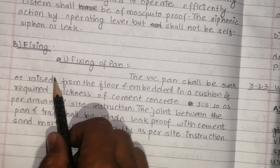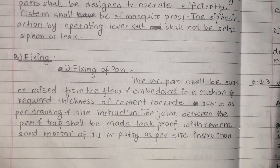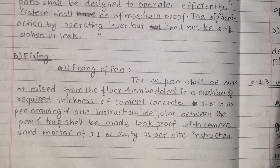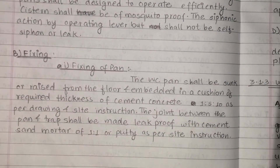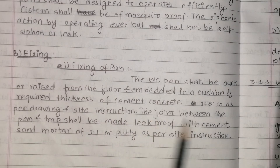The pan shall be sunk or raised from the floor level as required. It shall be embedded in a cushion of required thickness of cement concrete mix 1:5:10 as per drawing and site instruction. The joint between the pan and trap shall be made leak-proof.